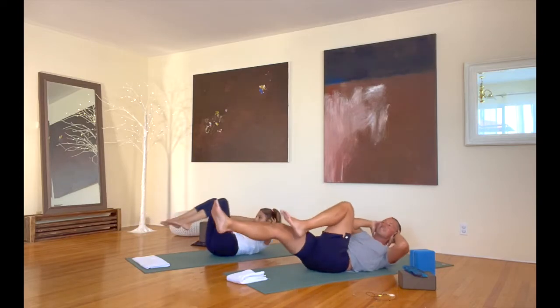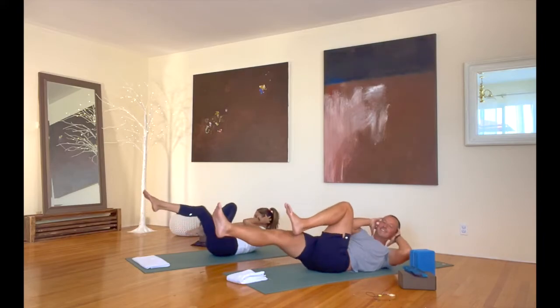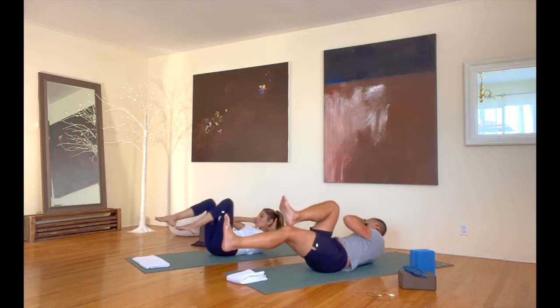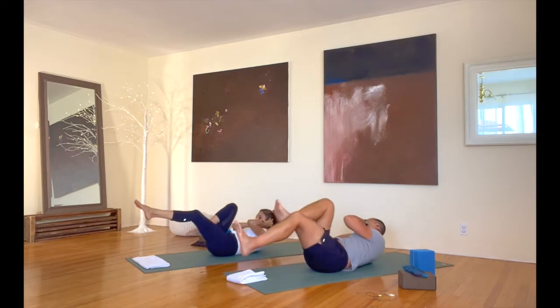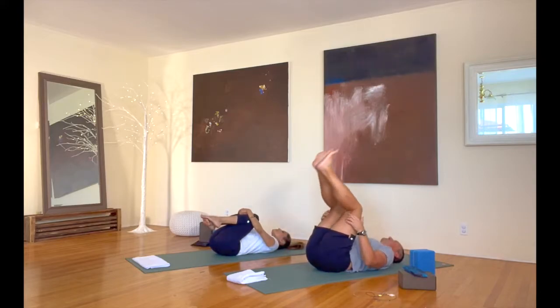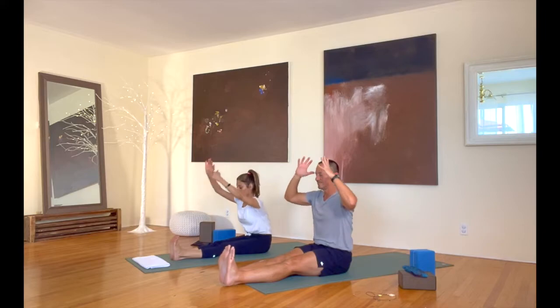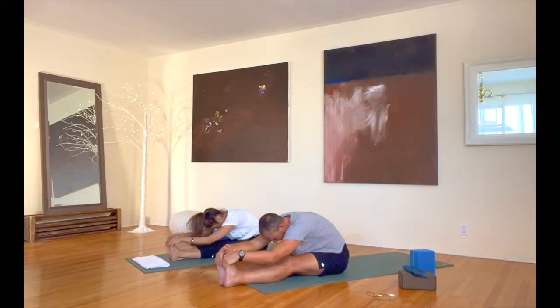30 more seconds — keep going right here. That's it. Hug your legs in from there. Let's rock up to sitting. Extend both legs straight out in front of us and take a forward bend — legs together and out. Take your hands as far down your legs as you want. You can also use a strap or a towel around your feet. Take this forward bend about half a minute just like this. Such good work — I pushed it hard today. Thank you for getting through it.